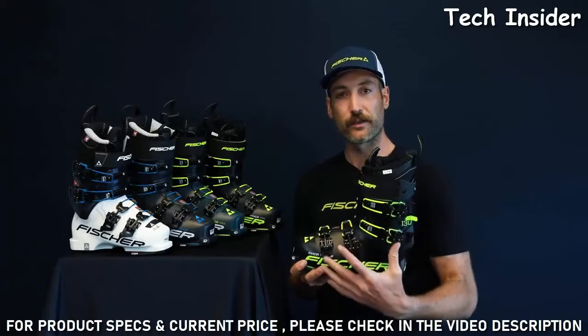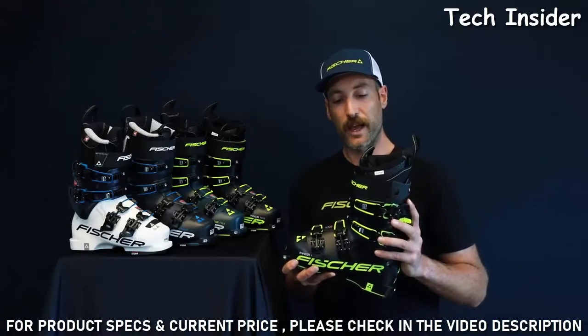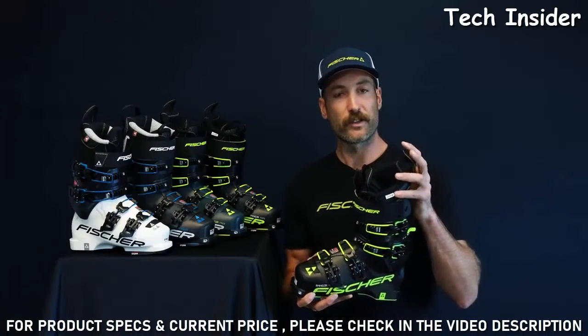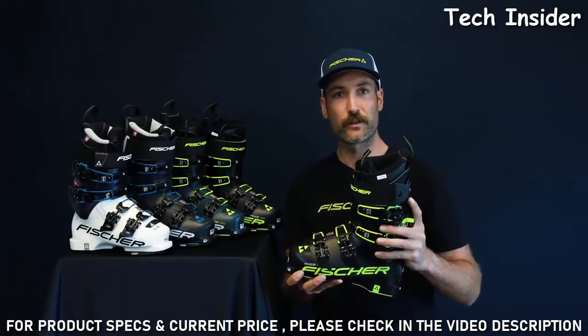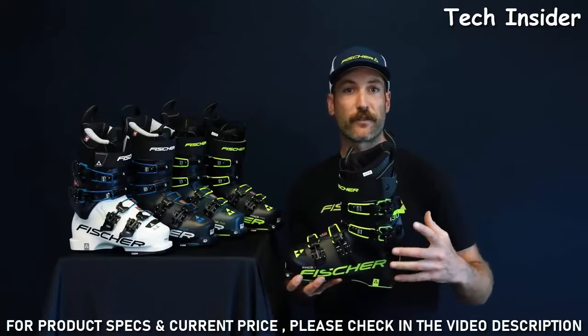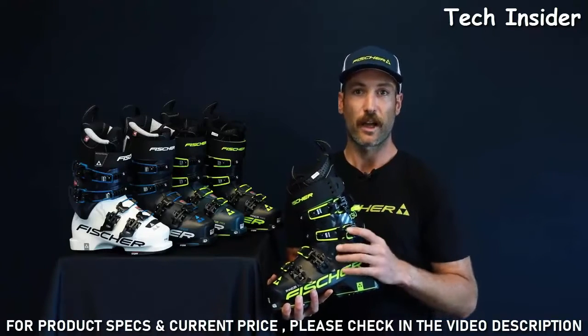Starting with the construction, you've got four buckles, a stiff Grilamid plastic, a wide power strap, and a more traditional alpine liner that's also lightweight. All these features work in conjunction to give you complete control and feel for whichever ski you're using. My favorite feature on the boot is the ski-to-walk lockout mechanism.